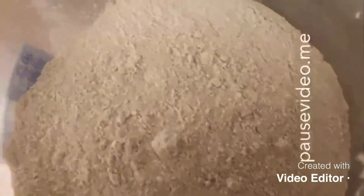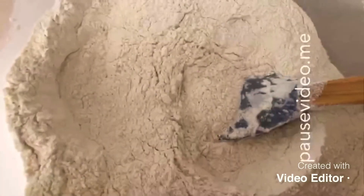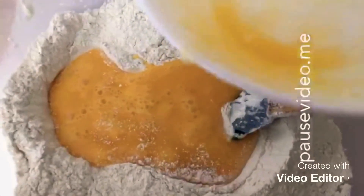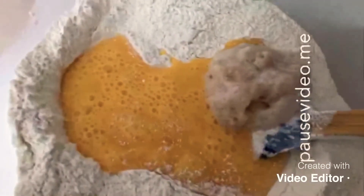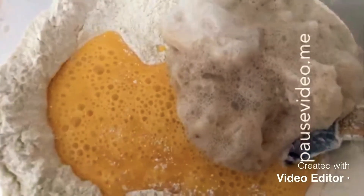Okay, so let's get started. To the flour I'm going to add all the dry ingredients and give that a mix, making sure it's nicely mixed together. Then I'm going to add the eggs and the yeast and mix that in.